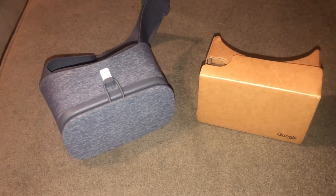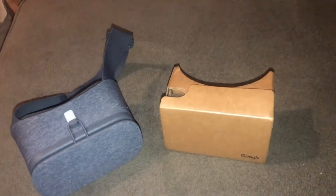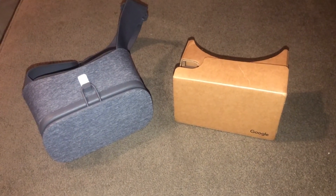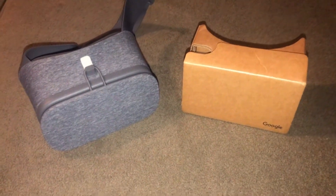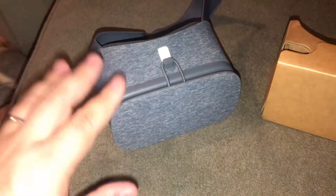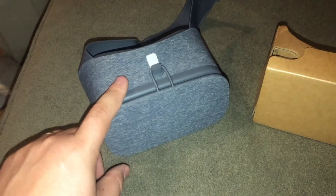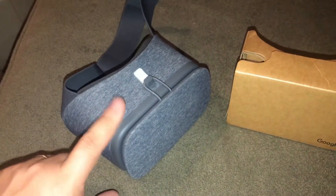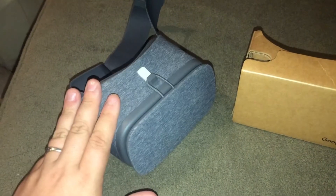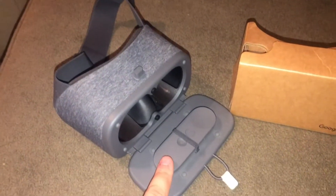Here are the two devices side by side. You can see they're very comparable in size. I do think some of these come with a head strap — if not, you could easily glue in your own. The Google Daydream has been discontinued and is no longer getting support from Google. I don't think they're getting any support in the app store either, so I wouldn't expect the app for this one to work much longer. And if the app isn't going to be updated, that probably means the remote isn't going to work much longer either.